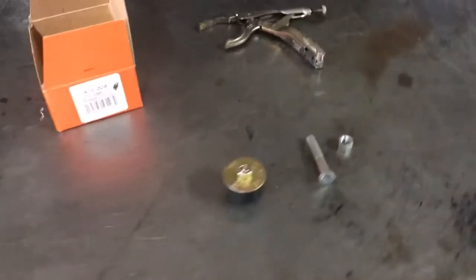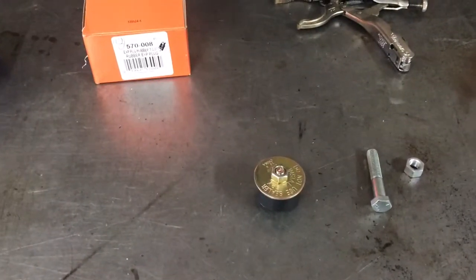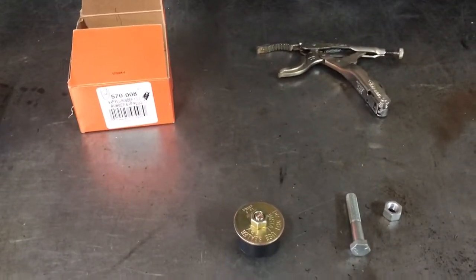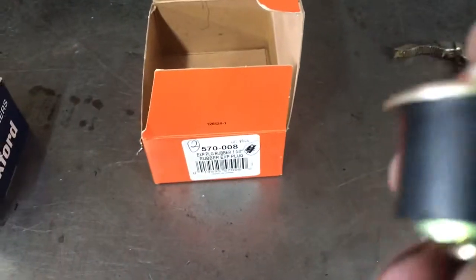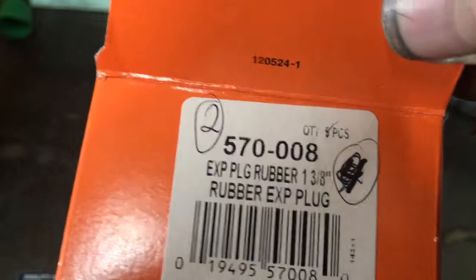A lot of people have been wondering about installing light whips on a Polaris General — a lot of questions about mounting. This is what I came up with: a rubber expansion plug by Dorman. The part number is 570-008, and it's an inch and three-eighths expansion plug.